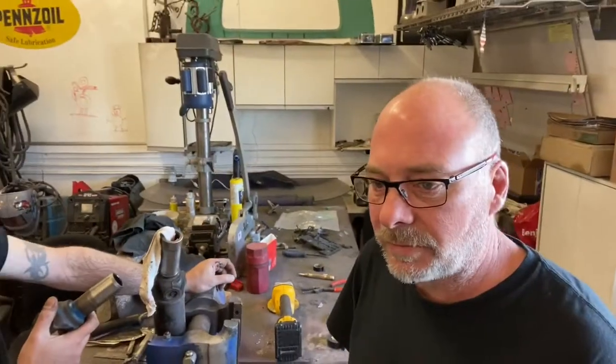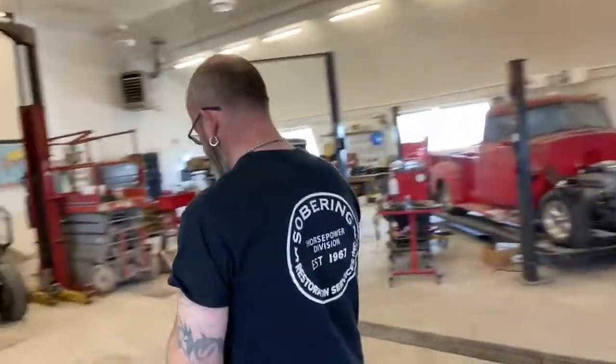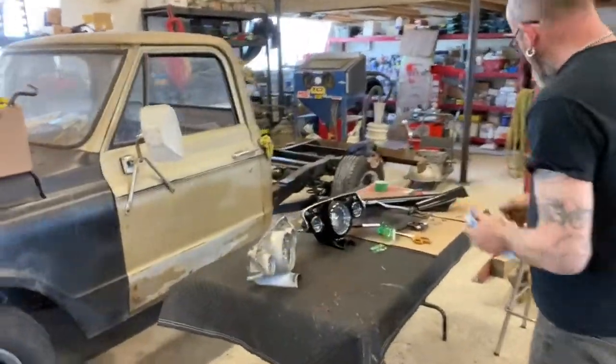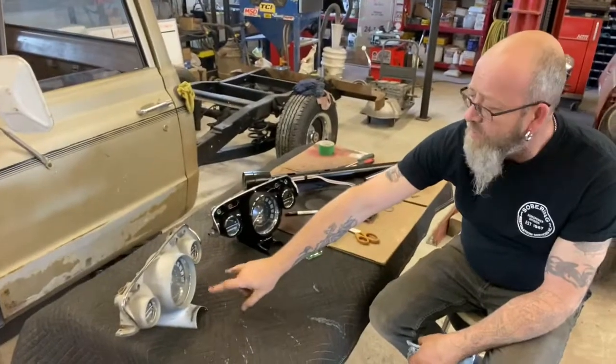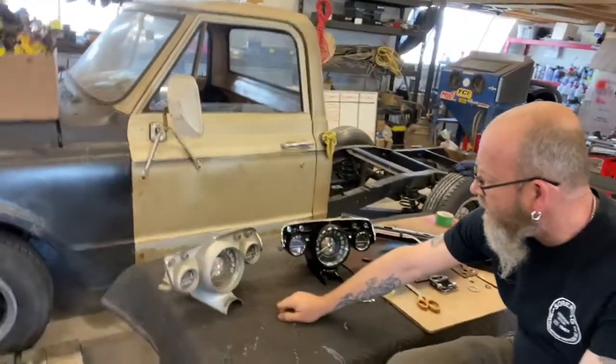Jeff has been doing some really cool stuff to make the '57 a lot more pretty on the inside. I'm gonna walk over to the little workshop table here and he's gonna tell you what's happening. Check this stuff out — so this was the gauge cluster that was in the '57. It was fine, it functioned.